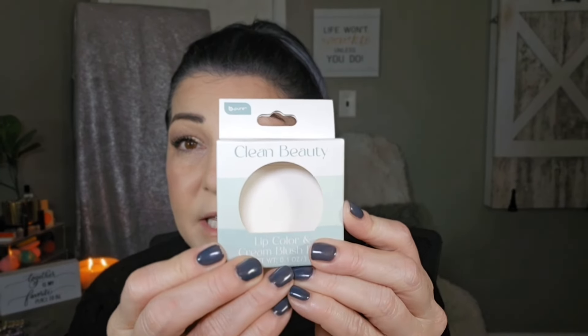My skin is glowing big time right now, so I'm definitely going to use some powder to set this. To set my face I use my Wet n' Wild Photo Focus. I also want to share the packaging for that blush if you were interested in going to the Dollar Tree to look. It's called Clean Beauty and it's a Lip Color and Cream Blush Duo — apparently you can apply it on your cheeks and your lips, so one day I will try that on the lips.